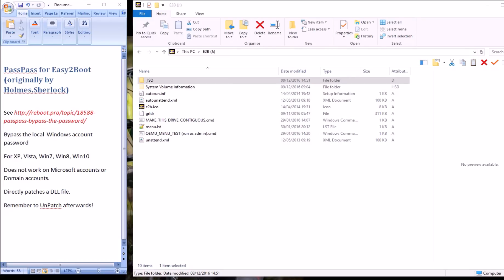Hi guys, today I'm going to talk about PassPass. PassPass is a way to patch a DLL in Windows so that it won't require you to enter a local Windows account password.